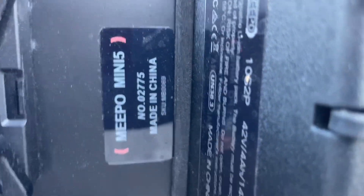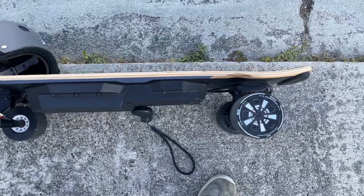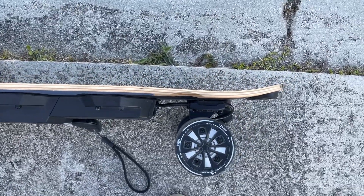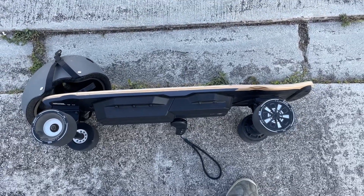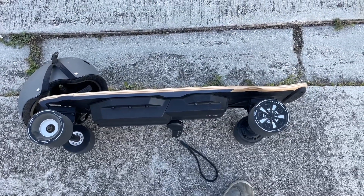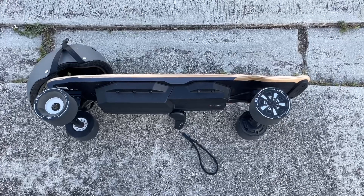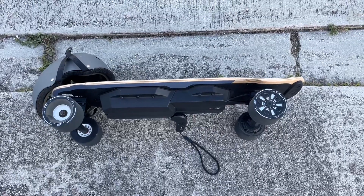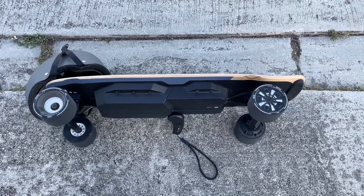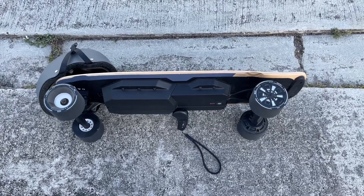This is the Meepo Mini 5, and I like the shape — it's more like a traditional board with a place to kick up your back foot for turning. It's nice to get those front wheels off the ground. I'm an old guy so I don't want to fall off, because it hurts a lot worse than it used to. But I highly recommend this board — it's a lot of fun. Be careful, get out there, and live your life.